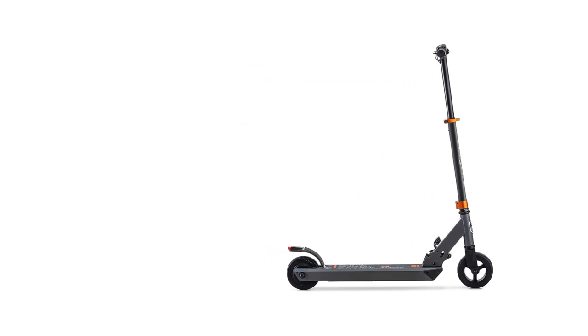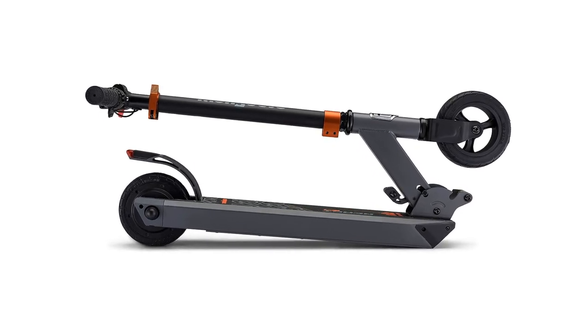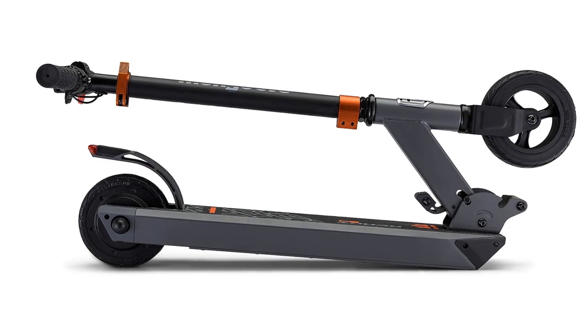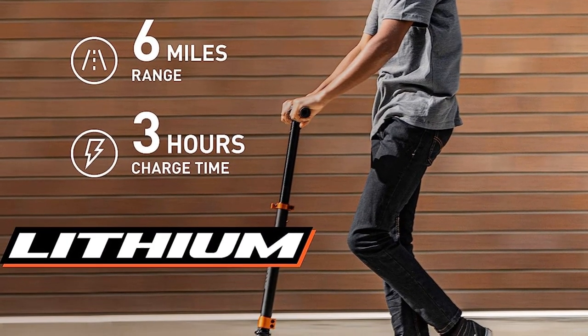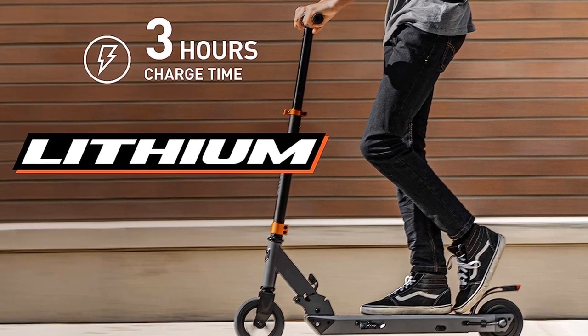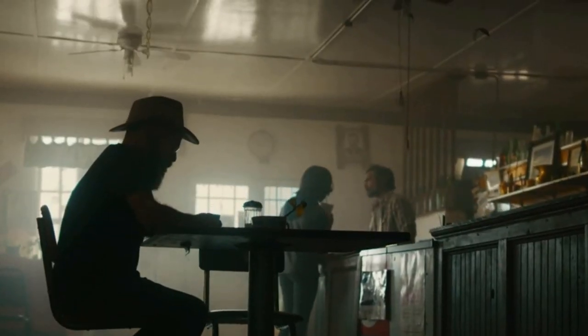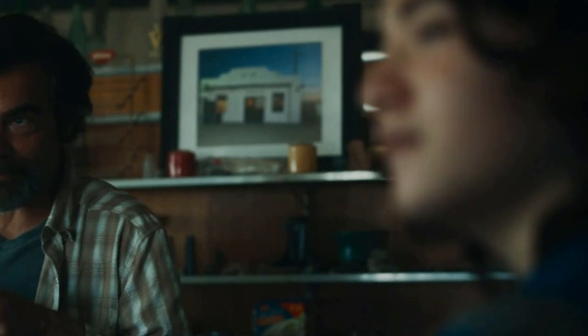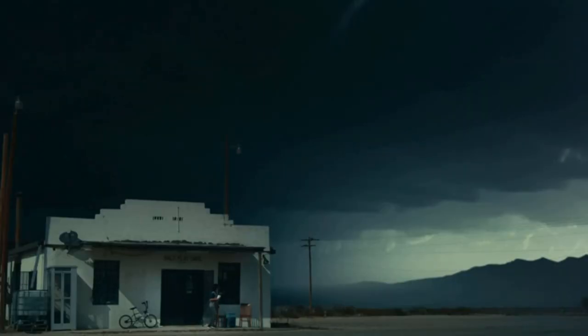A fun, portable, powerful, and sidewalk-ready cruiser, the Mongoose React E4 is a solid choice for older kids seeking neighborhood adventures. Designed for those 13-plus years old and weighing up to 176 pounds, this electric scooter is highly portable at 22 pounds. It can reach a top speed of 15 miles per hour and travel around 6 miles on a single charge. The lithium battery takes 3 hours to charge and comes with a charger.